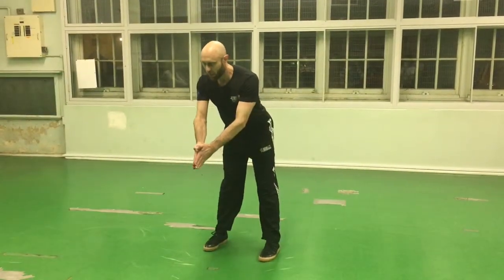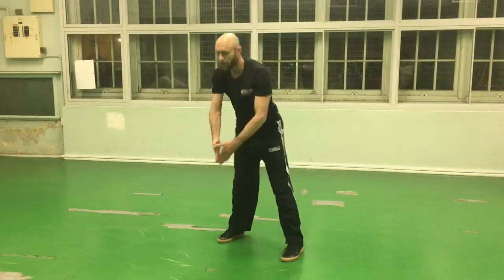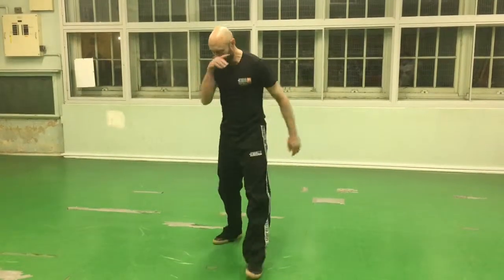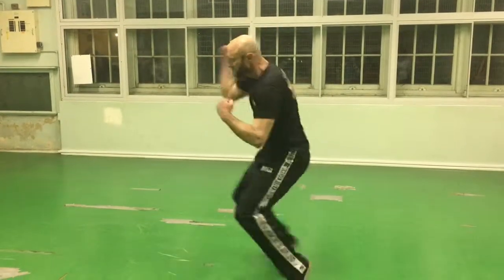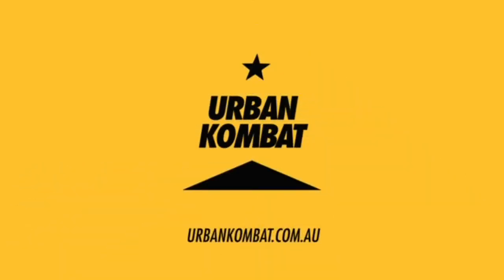Step back, form a strong arrow — it's going straight to the groin. Now we're going to grab the underhooks, and then finish off with the strike. Step back, form a strong arrow.